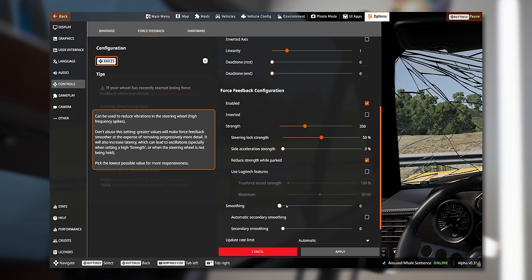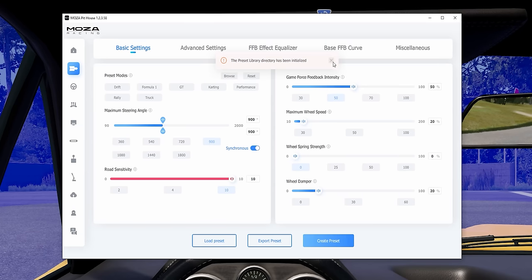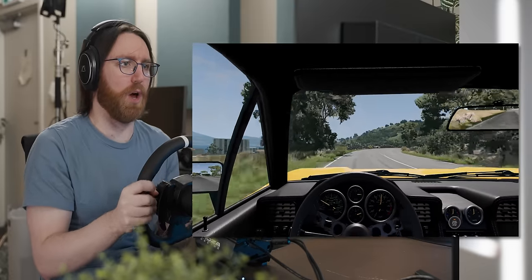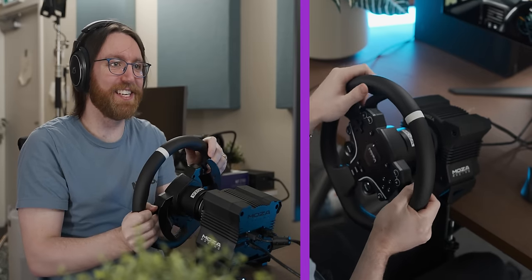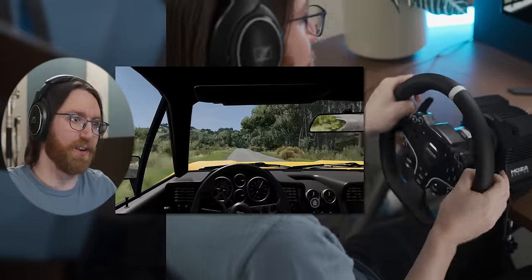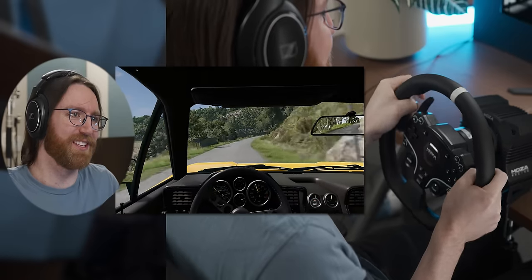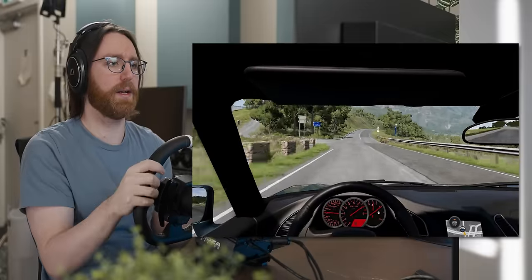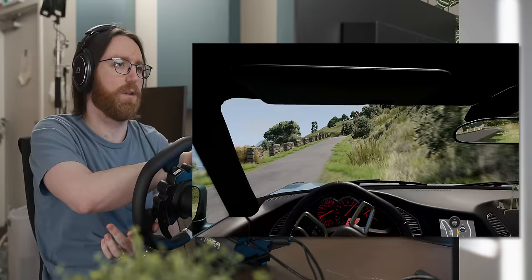I then went back into the settings to see if I could tame the beast, which was better until it wasn't. I then discovered the game-specific setting presets in Moza's PitHouse software — setting changes made it a lot angrier if anything. This is the R5, and there's an R16 waiting in a box over there. I've driven an old car and it does kind of feel like this — like you're wrestling a bear. Something like an R16 doesn't come with a desk mount because it would rip the desk apart.